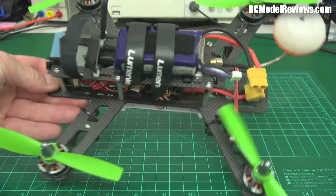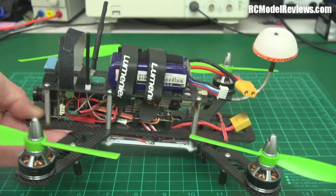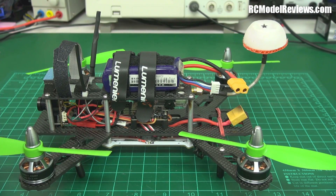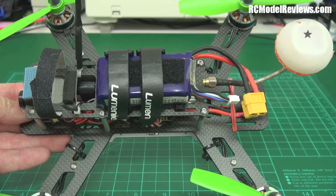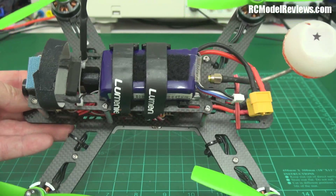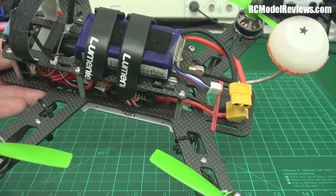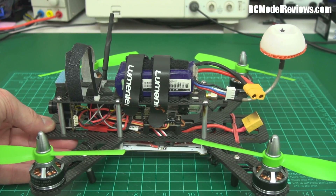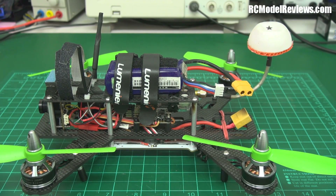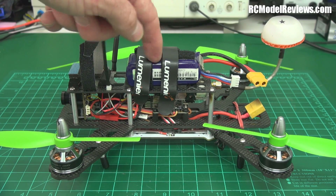So here it is, the QAV250. As you can see, it's got a carbon one-piece bottom plate frame, so the arms do not bolt on — they are actually part of the frame. That has pluses and minuses: if you break an arm you'll have to replace the whole frame member, but on the plus side it makes for a very stiff quad. The quality of that carbon is excellent, I think it's three millimeters thick, and the design is pretty damn strong. I don't think I've seen any of these carbon frames broken.